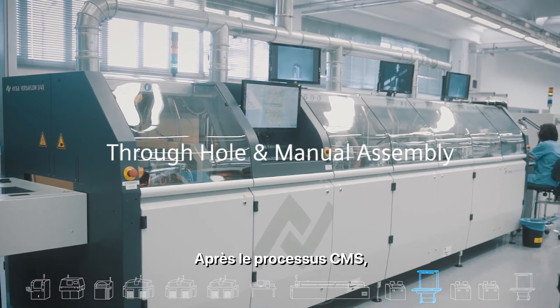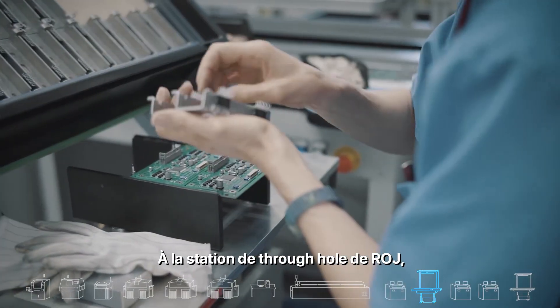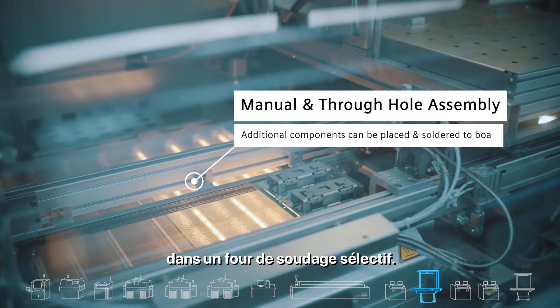Following the SMT process, we have additional placement technologies such as through-hole and manual assembly. At the through-hole station at Roy, the through-hole components are placed manually on the PCB and are then soldered in a selective soldering oven.